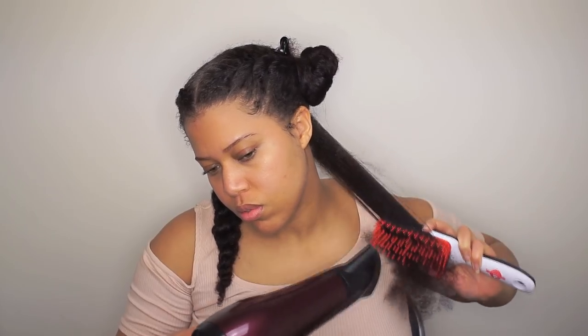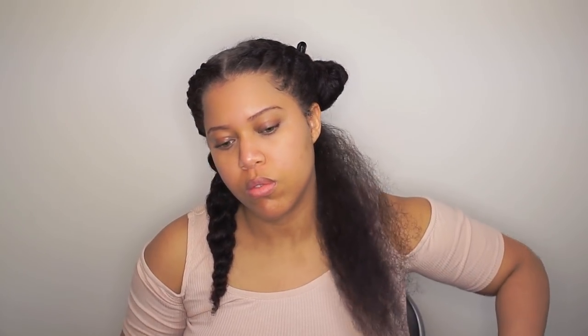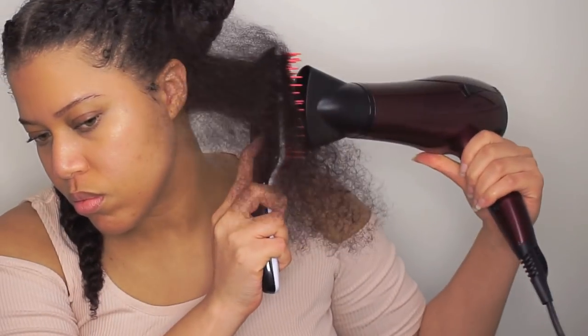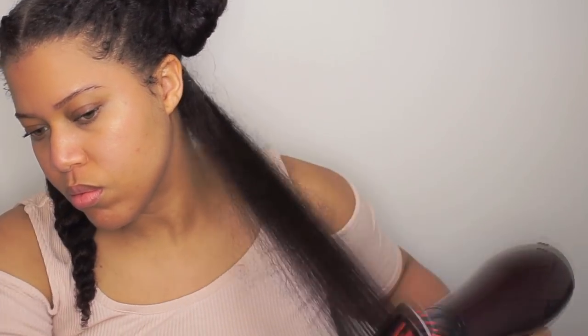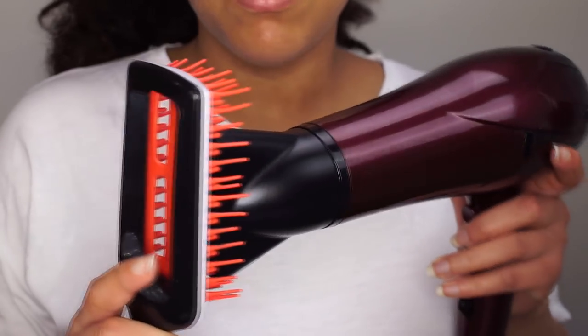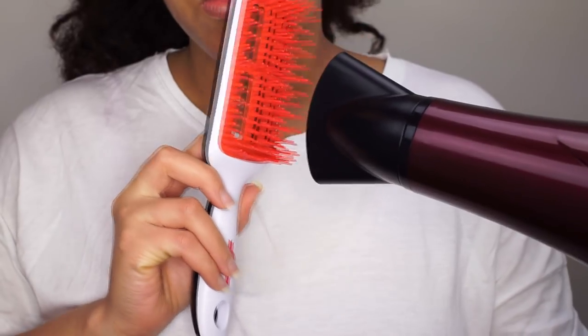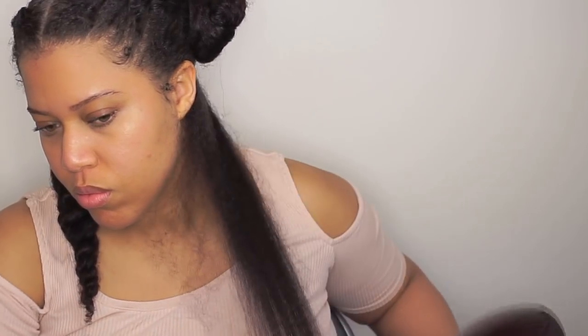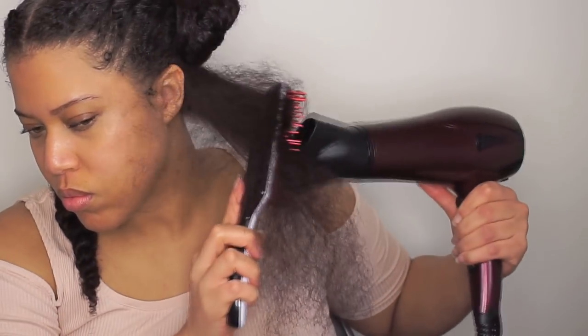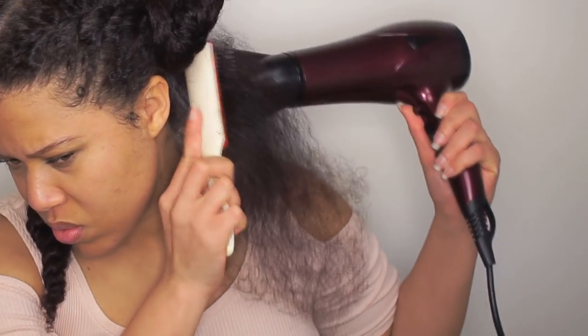After all the water is out — because my hair was damp before — I put the brush on my roots and go down with my blow dryer. This is how it should look: the nozzle should be in the middle of the brush. I do the same thing with the Denman brush.